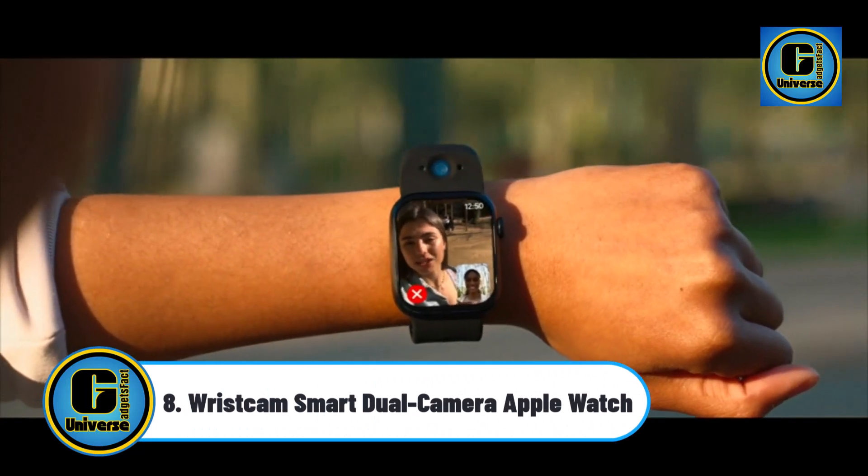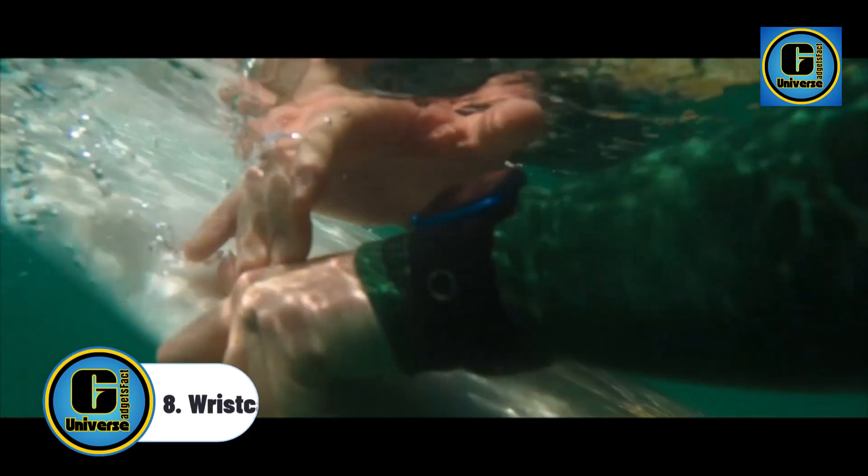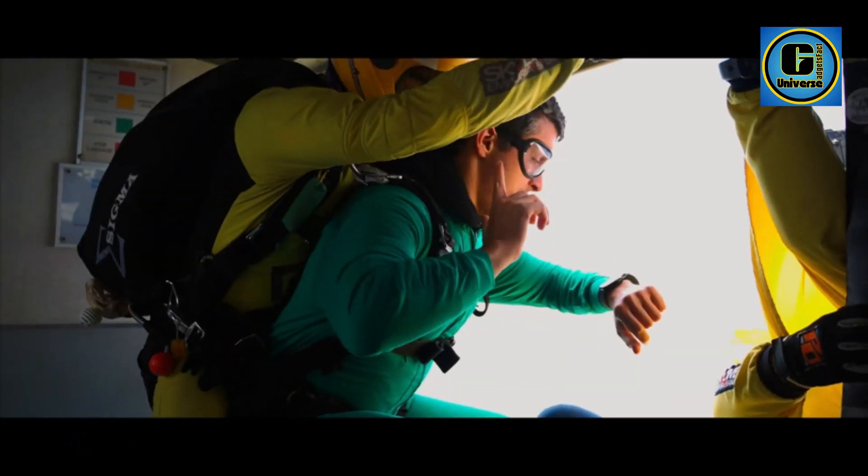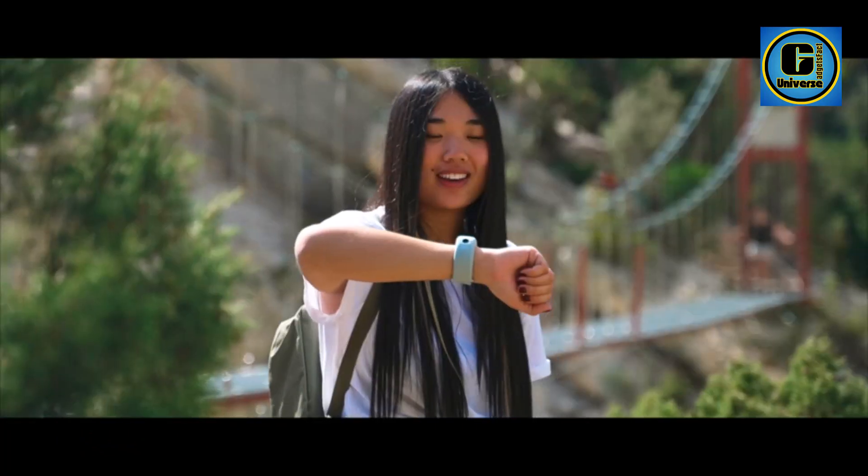Wrist Cam Smart Dual Camera Apple Watch: an Apple Watch is required and is not included. iPhone is required for pairing. Family mode is not supported yet but will be available later via firmware update.